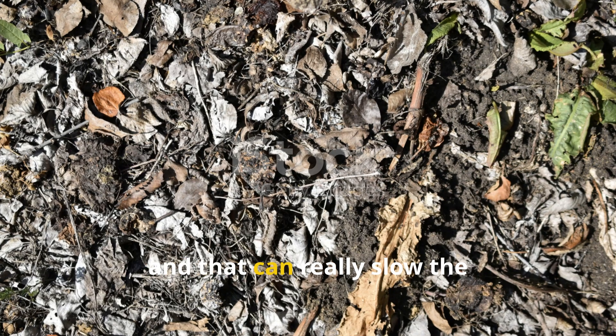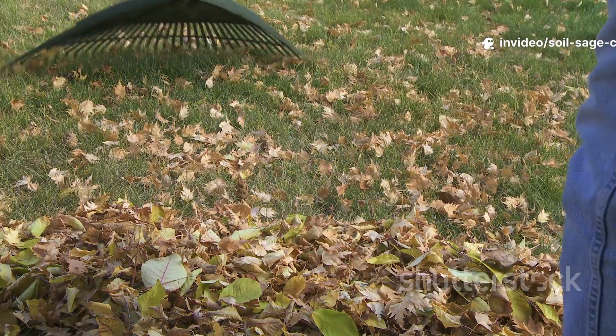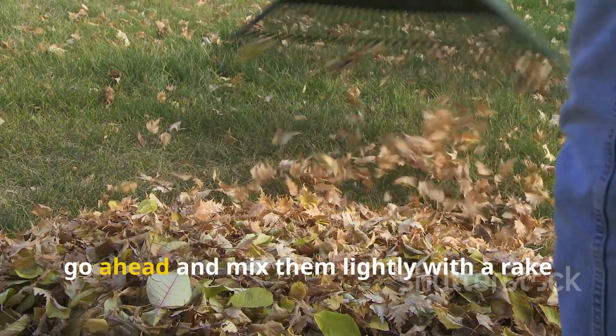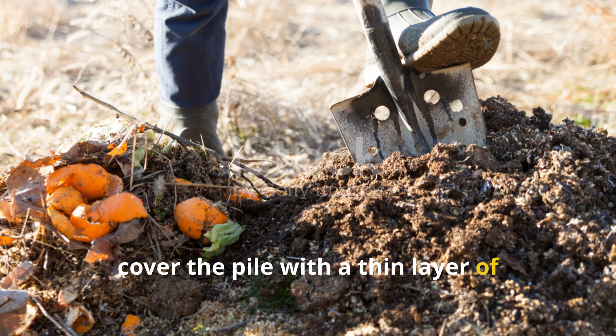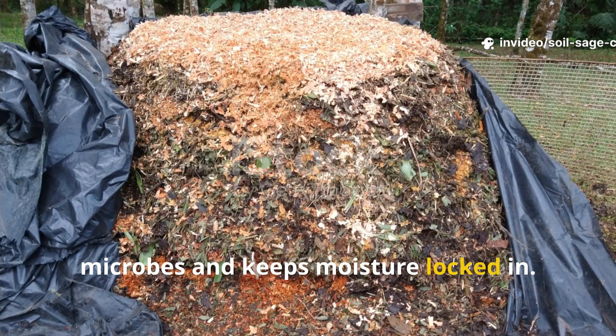Using a watering can or garden sprayer, pour the solution over the leaves until they're damp but not drenched — too much water can limit airflow and slow the decomposition process. If your leaves are especially dry or thick, mix them lightly with a rake or shovel to help the solution soak through. Then cover the pile with a thin layer of soil to introduce more natural microbes and keep moisture locked in.